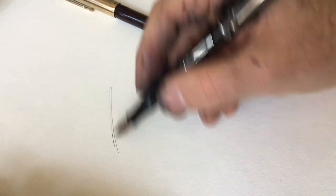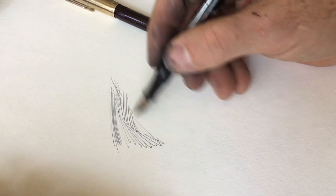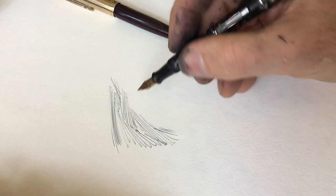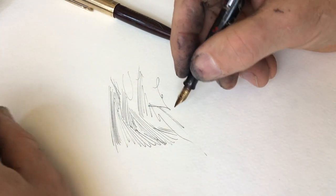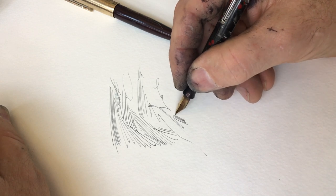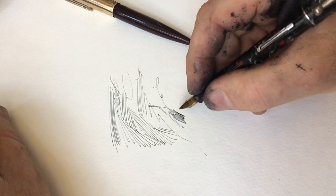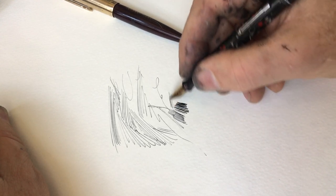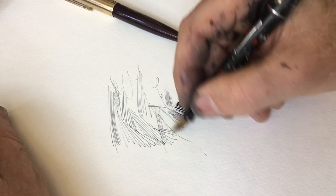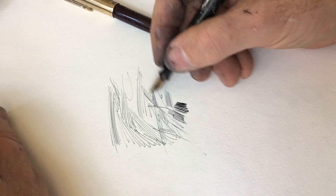When I draw, I draw very fast, usually. I don't know how many lines I'm making per second or per minute, but as you can see, I draw the pen quickly. Now sometimes I have to draw very deliberately and very slowly, and that's a different feeling. When you draw faster, more quickly, there is a chance that the ink flow can't keep up with your pen.